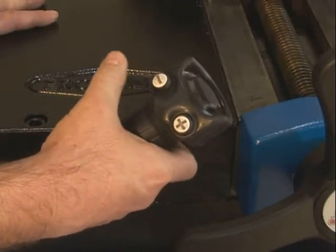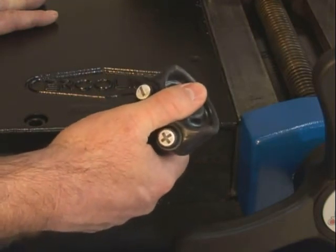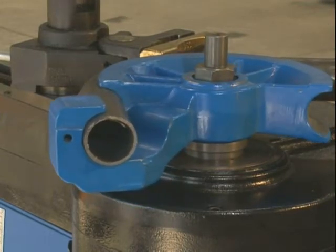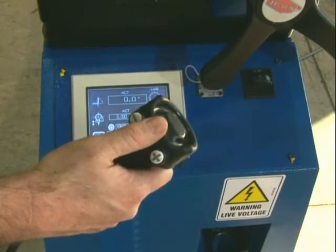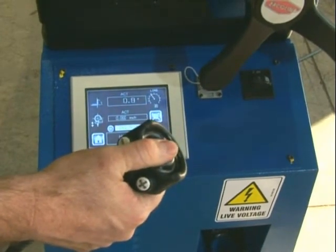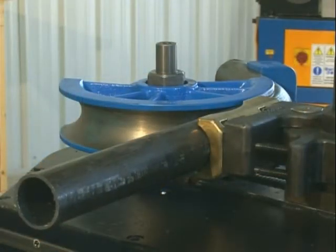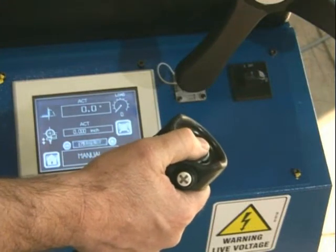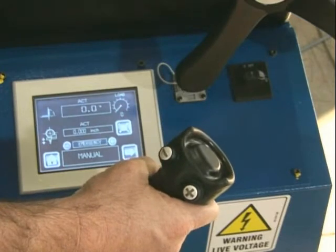Once the bend is complete, release the bend button and depress the return button on the hand remote. Should subsequent bends be programmed, the control will advance as bends are completed. The Top Bender 90's new handheld control allows the operator freedom to start or stop the bend cycle as needed, and contains the emergency stop function as well. This control meets all class 3 safety standards.